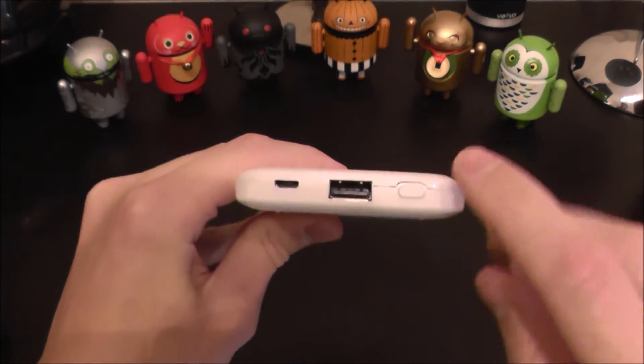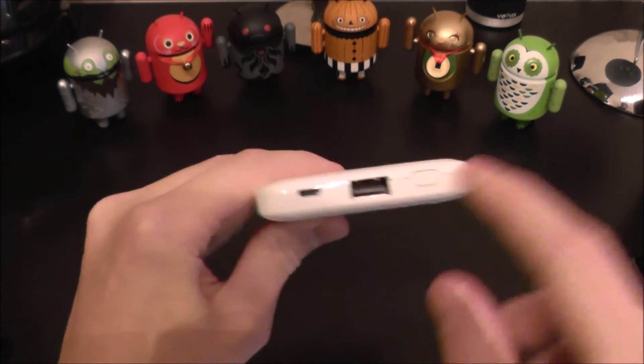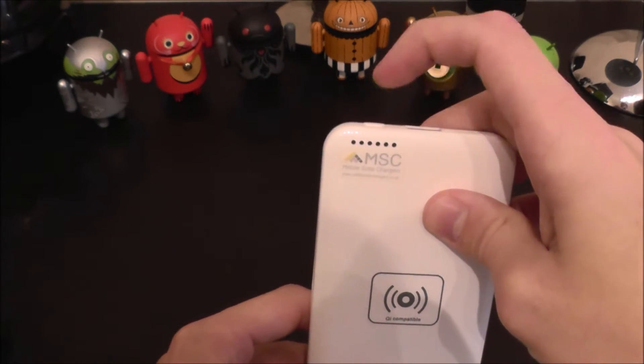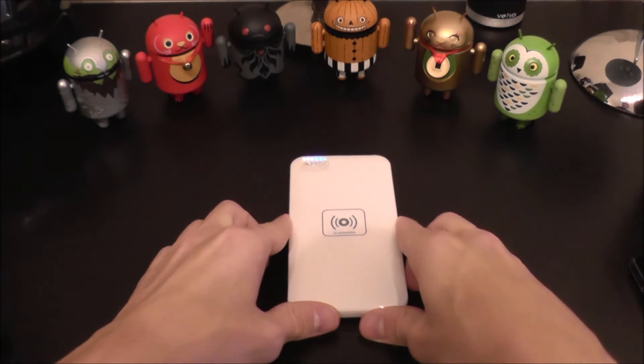Quick look around it. As you can see, the design is very minimal. It has a USB port here, a micro USB for charging and a power button, and also a nice little row of LEDs that's going to tell you how much juice you have left on the power bank.